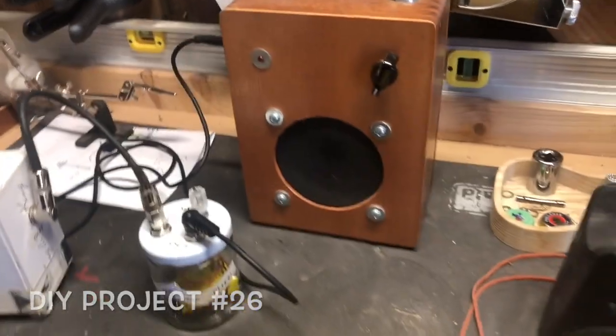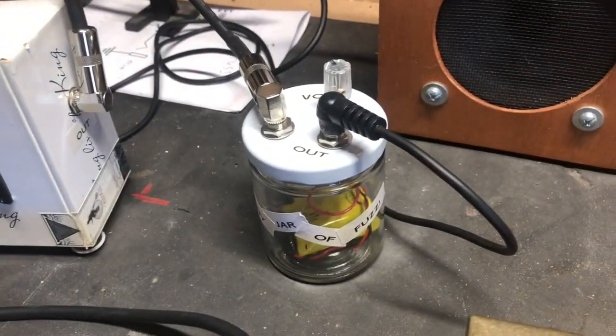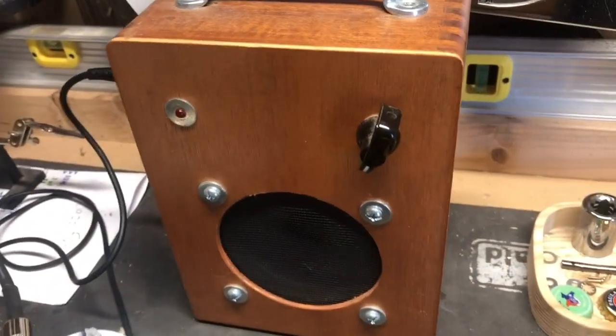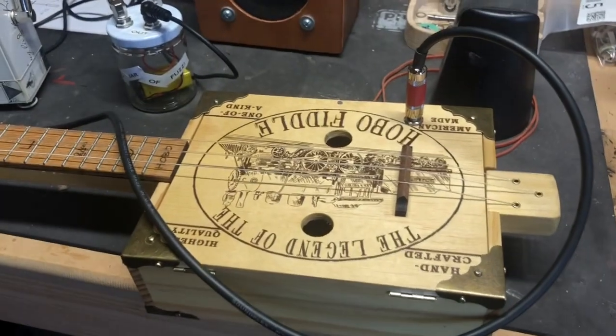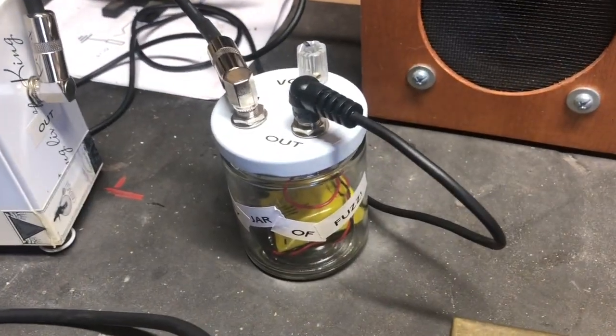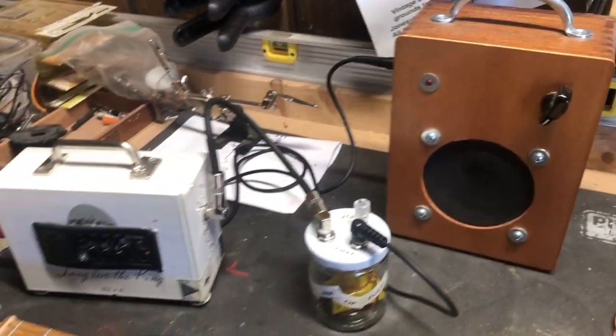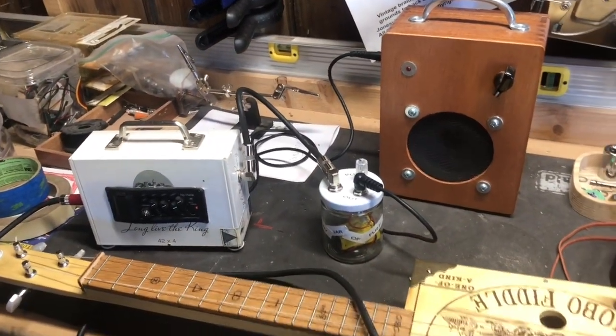So here's the thing: we've got hobo fiddle into piezo buffer — preamp, whatever you call it — into homemade fuzz pedal into homemade amp. Homemade instrument into homemade preamp into homemade effect pedal into homemade amp. There's a whole lot of nine volts going on, by the way.